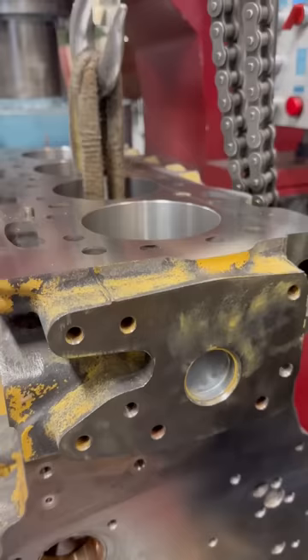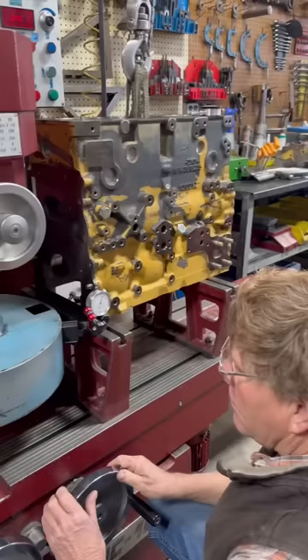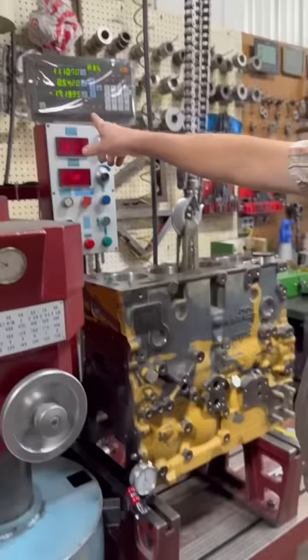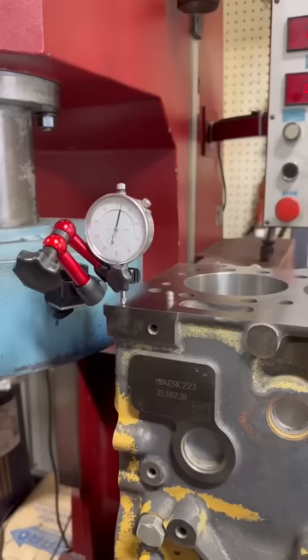We surfaced two thou off the deck, so we figured we better measure deck height, but it's too tall to use our deck height gauge. Luckily, the specification reads from the pan rail to the deck surface, so we can zero an indicator on the parallel that the pan rail is setting on, then zero the Z-axis of the DRO, and zero the dial indicator on the deck surface. The DRO then gives us our deck height reading.